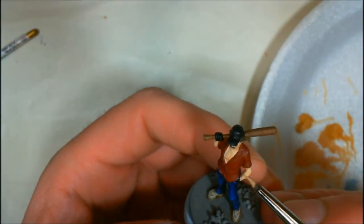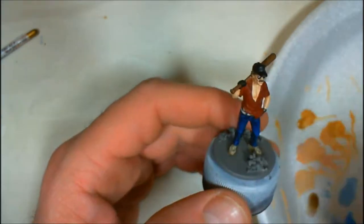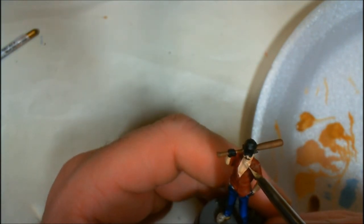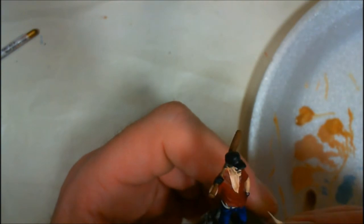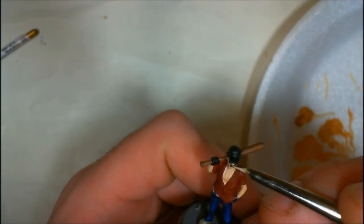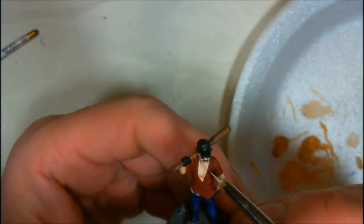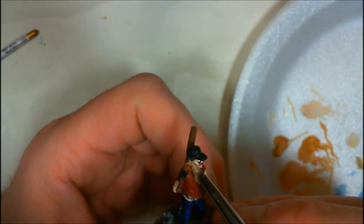Now we're coming in with some highlights. The first highlight is Fair Skin, and I'll eventually go up to Fair Highlight. These are very thin paints. I use Liquitex Airbrush Medium as my thinner — I don't use water anymore. I figure if it's good enough to thin paint for airbrushing, it ought to be good enough to paint with, and it makes an excellent paint thinner without the paint breakdown you'd normally get with water. I'm finishing up with the Fair Skin Highlight on the nose, the jaw, top of the ear, and certainly the cheekbones. Luckily I didn't have to paint eyes.